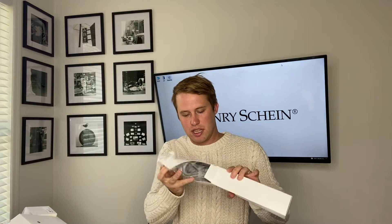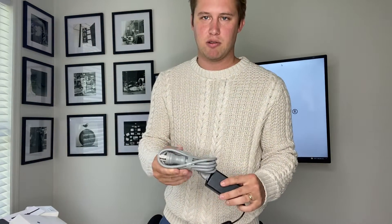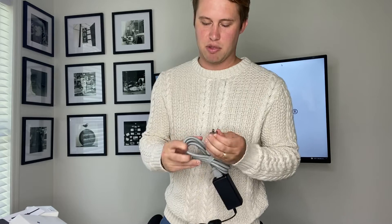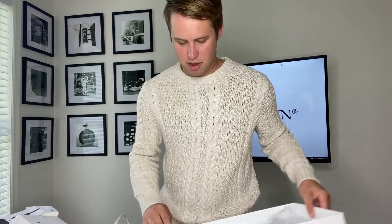Last but not least, we have our power cable that will connect into the jack, ultimately powering the whole unit. We have an outlet plug here, so everything gets connected so our scanner can be powered on.